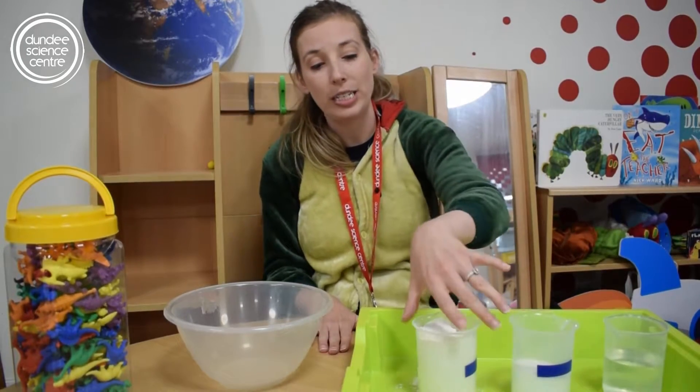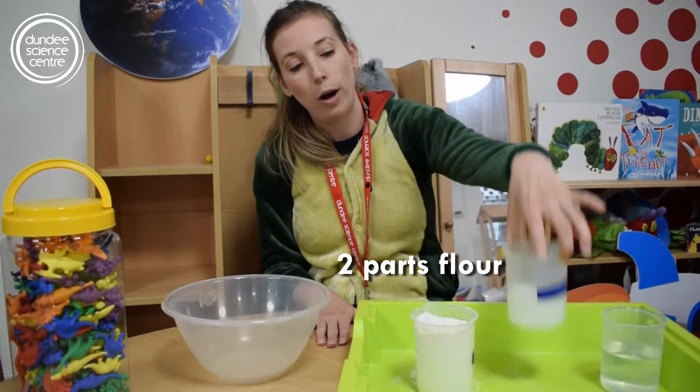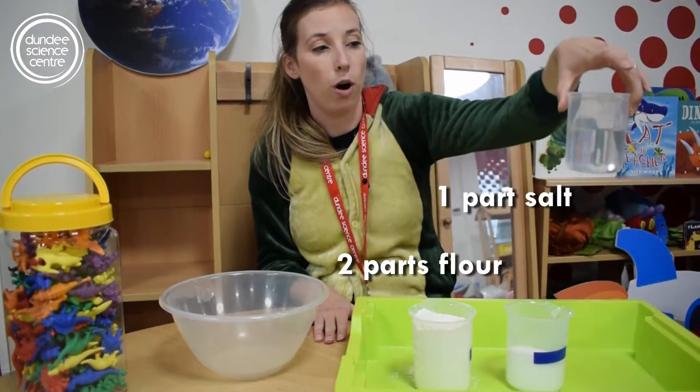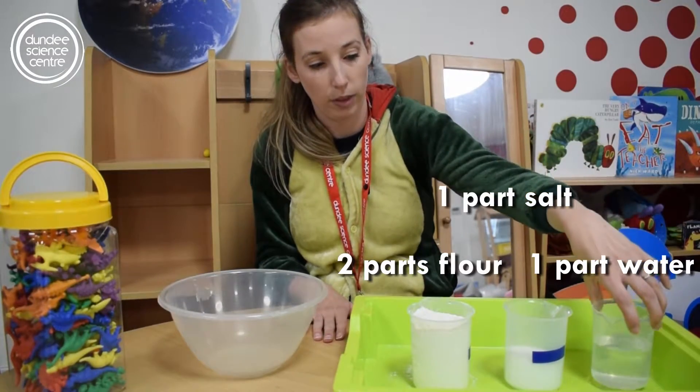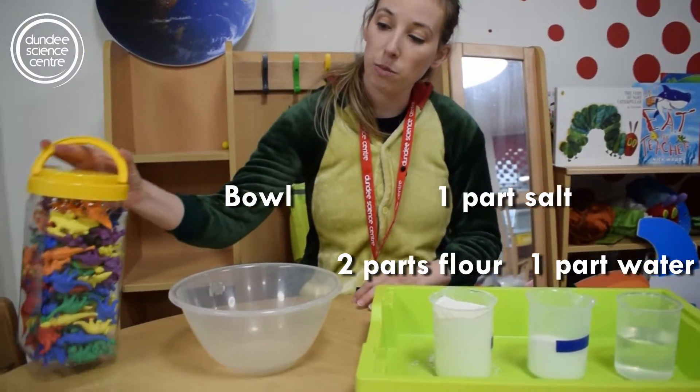To make your salt dough you're going to need two parts flour, one part salt, and one part water with a little bit extra just in case it gets a little bit dry. And then you'll need a bowl and some dinosaur toys.